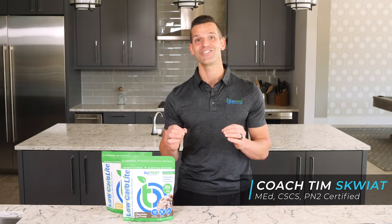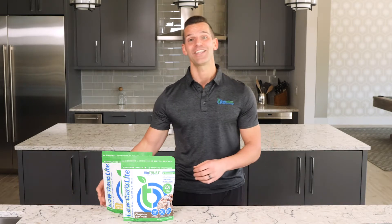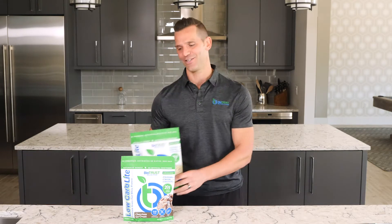Hey, it's Coach Tim, and if you are looking for the best tasting, calorie conscious, grass-fed whey protein isolate to support your fitness goals, then the search is over. Biotrust Low Carb Light is the answer.